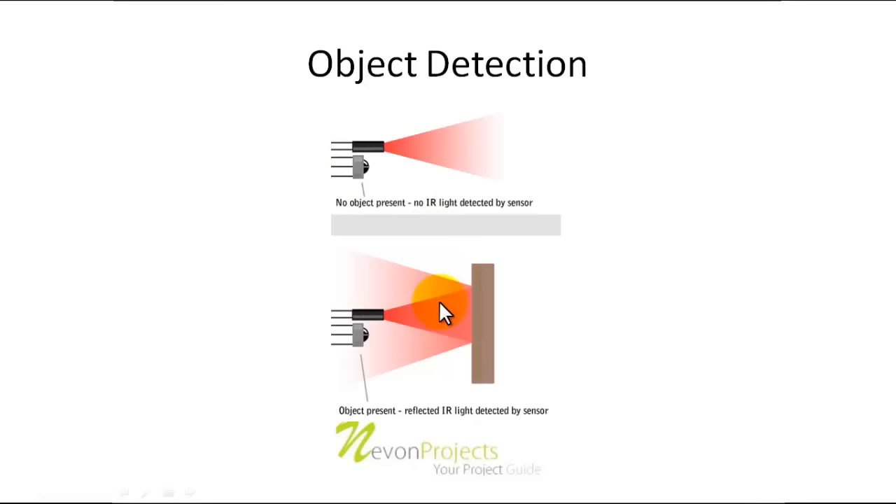In the next example, an object is placed in front of the IR transmitter. We can see that the rays are reflected and some of them are captured by the IR receiver. This generates some voltage across its terminals, and an object is detected. Though it may not give the accurate distance of the object, it can provide the desired output — detecting an object in its vicinity.